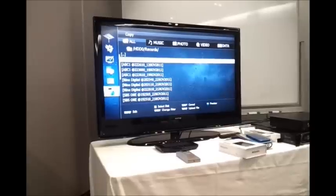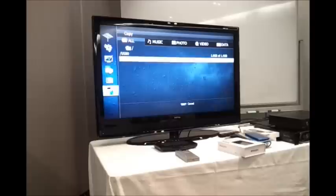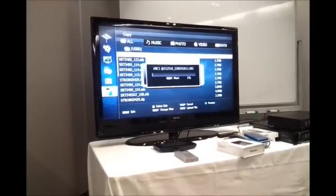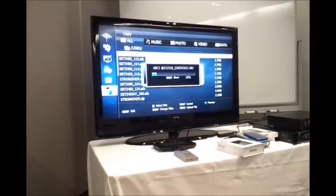We then press the yellow button again to select the disk we want to transfer it to. In this case it's the external USB drive. We select USB, press the Menu button again, and select Paste. It will now transfer that file from the internal drive to the external drive connected.